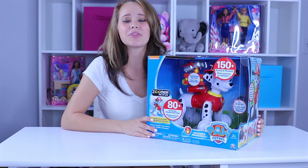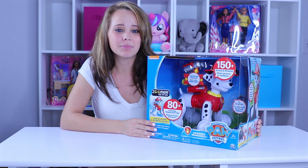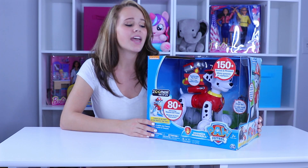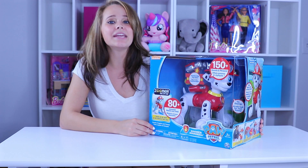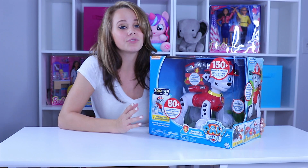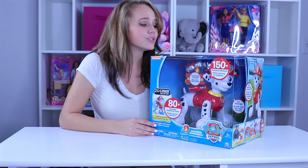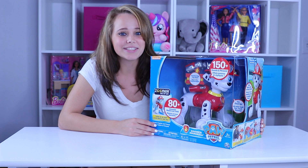Hey guys, Kelsey here with ToyNotes.com. Super excited because again I get to play with more Paw Patrol toys — I love these guys. This one here is Zoomer Marshall from the Paw Patrol series. It's rated for kids over three, so there's going to be some parts in there that might be choking hazards for younger ages, but I'm not going to know that until I get this guy open. So let's get him open and see what he can do.